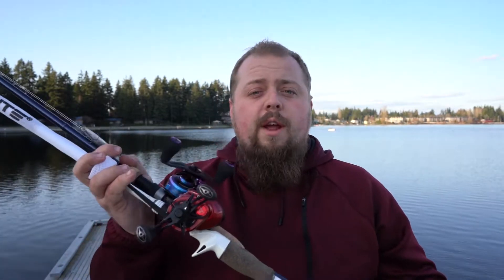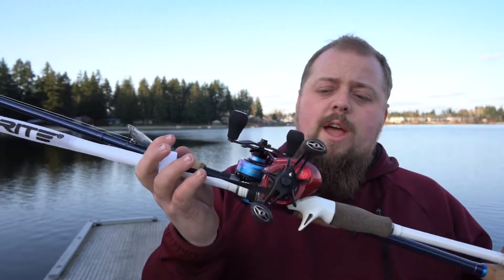This was a viewer request from Roman Deanda. He requested that I do an on-the-water review of the Spark by Piscifun. I've heard it both ways, but I'm pretty sure they're called Pescitarians when they only eat fish or something like that. Anyway, point is I have both — I have the Pro and the original — and I actually have the original Spark in 6.6 to 1 and 8.1 to 1, so I'm going to give you guys a little bit of a breakdown of all those things.